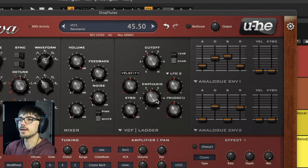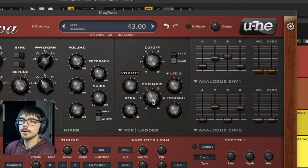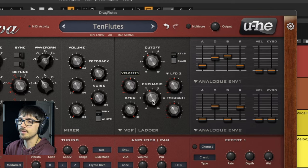If I turn the resonance off, you can hear it does lose a little bit of that bright feel. Adding that little bit of resonance just brings out the mid frequencies a little bit more, making it sound more natural overall and not as heavy.